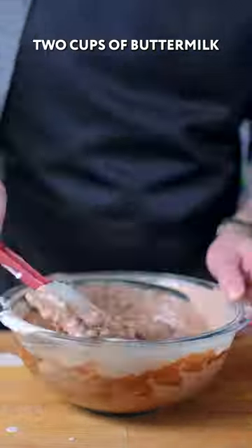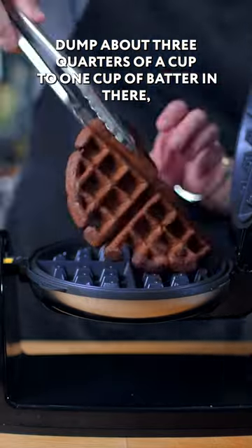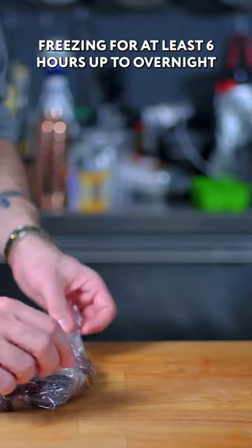Dump in the dry stuff. Two cups of buttermilk. Dump about three-quarters of a cup to one cup of batter in there, freezing for at least six hours up to overnight.